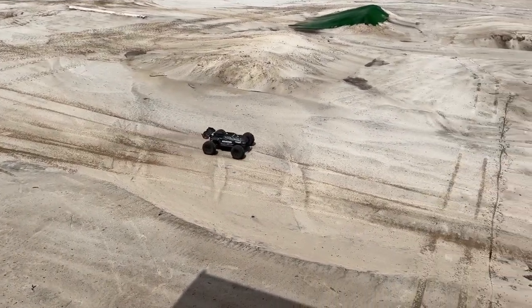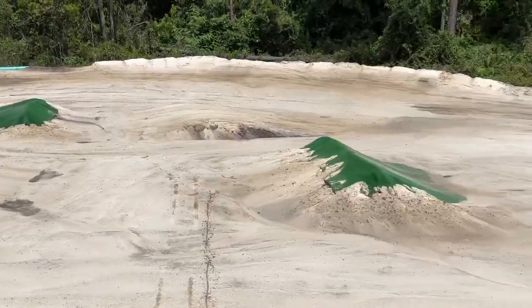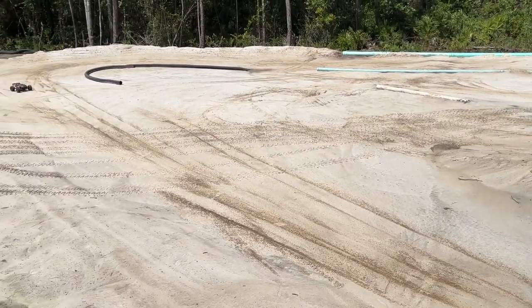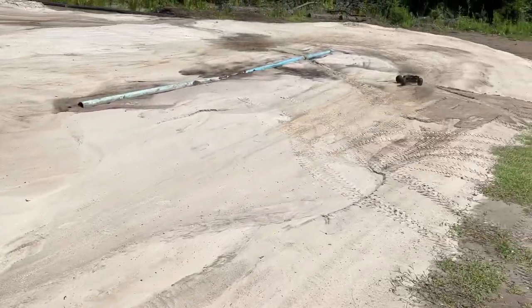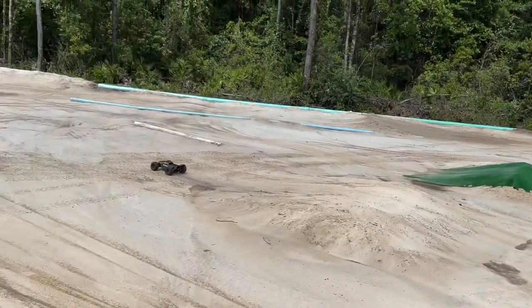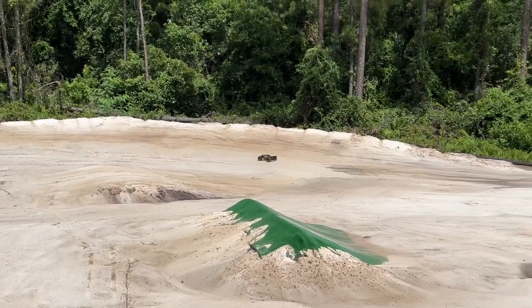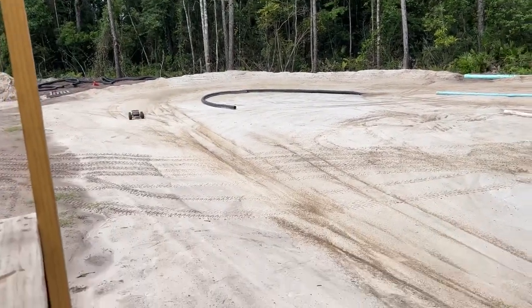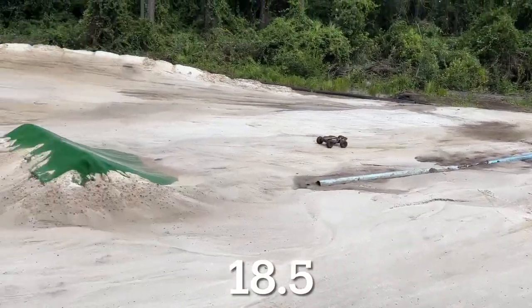I'm going to give this thing about five laps or so and just see what we got. Let's get this thing started. Oh, a little bit of a bump right there. The Creighton is much more nimble on the track, and they both drive completely different. That was a good turn — a little overshot on that.